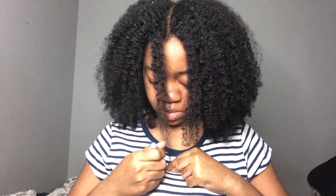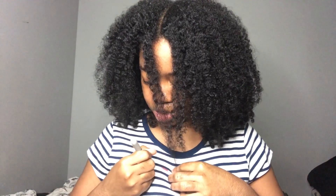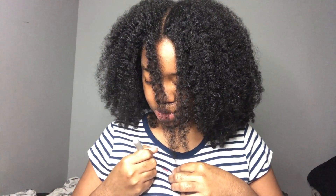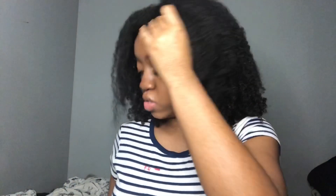So for the front — right here — it's going to be hard to not look down while doing it. Front right. And I already know my left side is longer in the front.